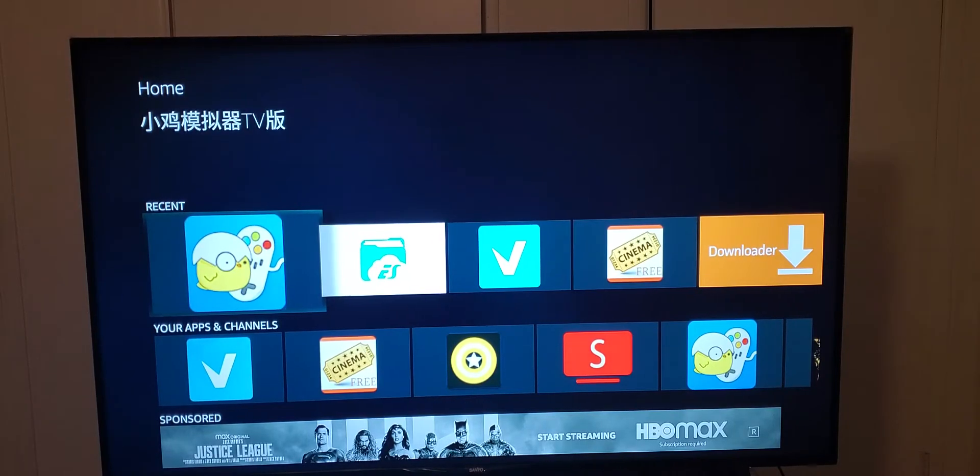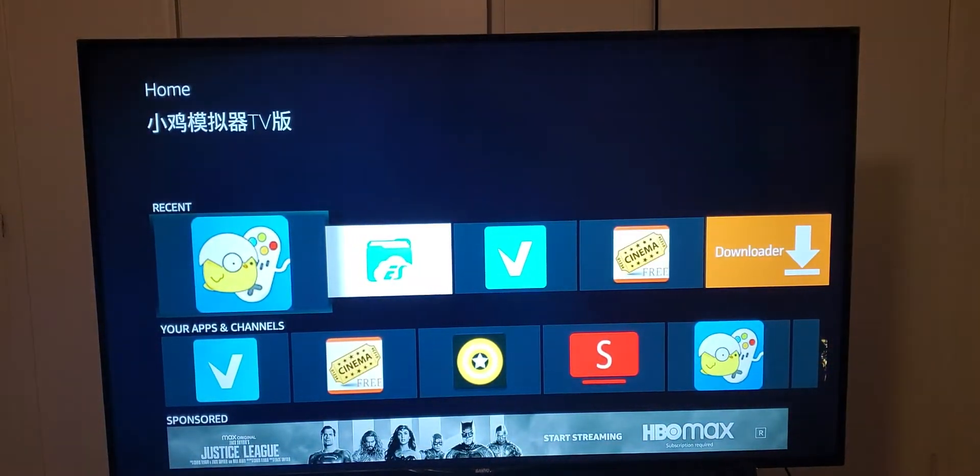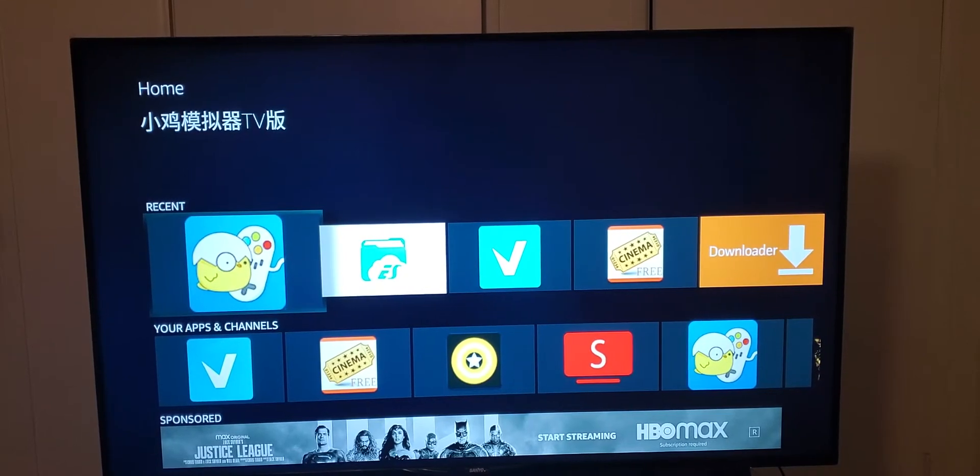You can use the remote that came with the Fire Stick as a controller, and it'll work with the older games like the first Nintendo, Sega Genesis, and Super Nintendo.